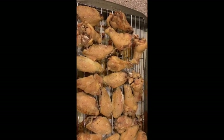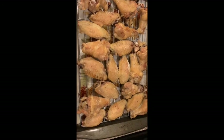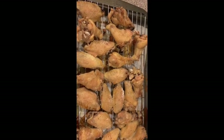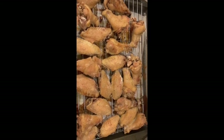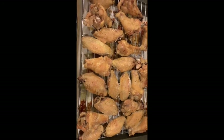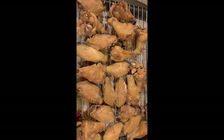Here's our crispy oven-baked chicken. Oh my goodness, I can't wait to get a piece of it. Click on the link — only a couple of ingredients and a healthier chicken. You have a good one, see you next time.